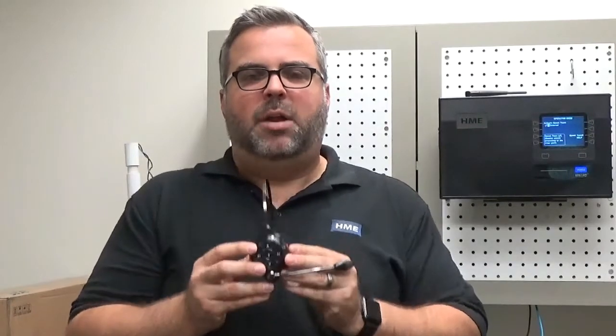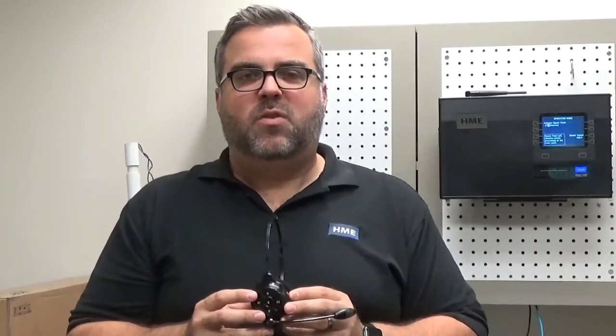Hi, my name is Nick Wiley with the HME Service Department, and today I'm going to show you how to put an all-in-one headset into hands-free mode as well as push-to-talk.